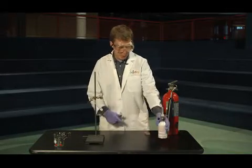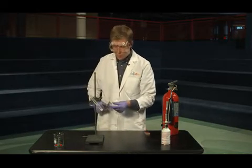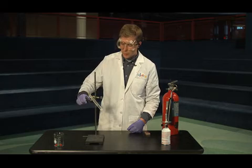Now that our oxidizer is molten we're going to go ahead and add a gummy bear. Gummy bears, as you know, are made of sugar and hold a lot of energy. Let's see what happens when we drop it inside.